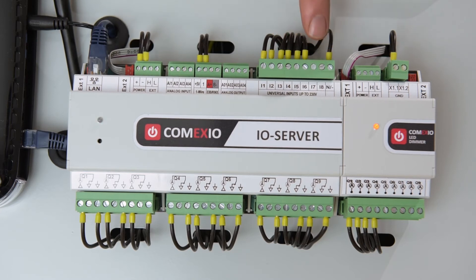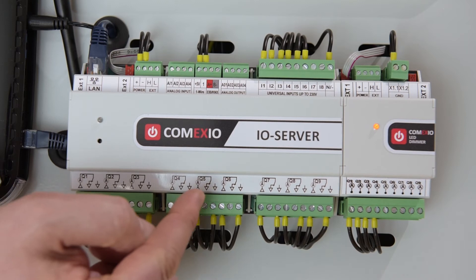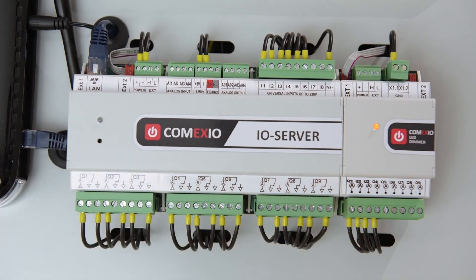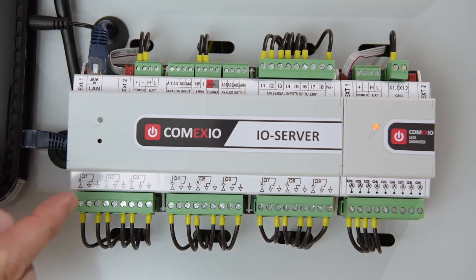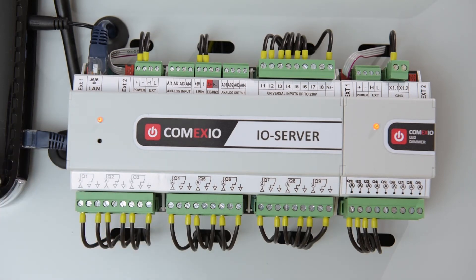Then, we have the universal inputs, for up to 230 volts. Here, you can connect switches, etc. as well. At the very bottom, we have nine outputs, which can also be easily assigned to three-phase current and make it possible to connect nine consumers, such as shutters, etc., to the changeover contacts. What's most interesting here is the integrated current measurement in every output, which enables you to check from any place outside your home whether or not you left the iron turned on or whether or not the washing machine is running. This is a real USP of Comexio — integrated current measurement in every device, not only in the I.O. server or the extension modules, thus enabling a complete monitoring of your power consumption.